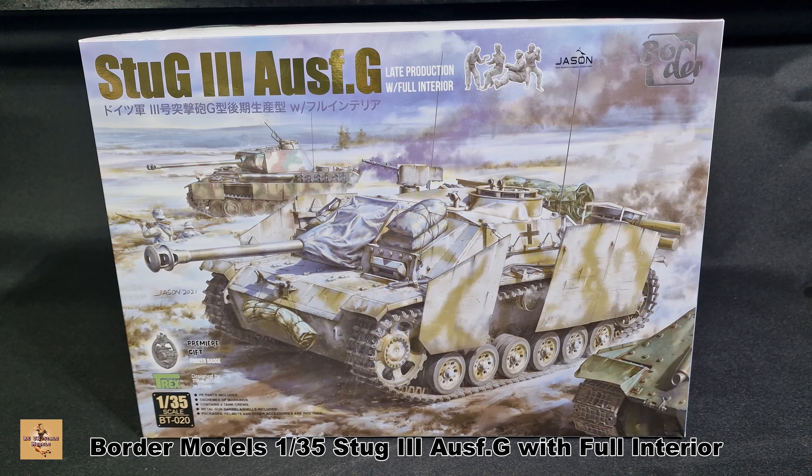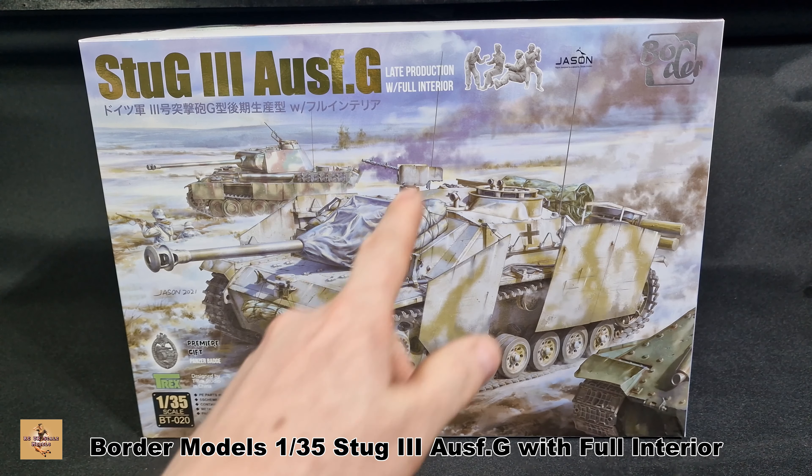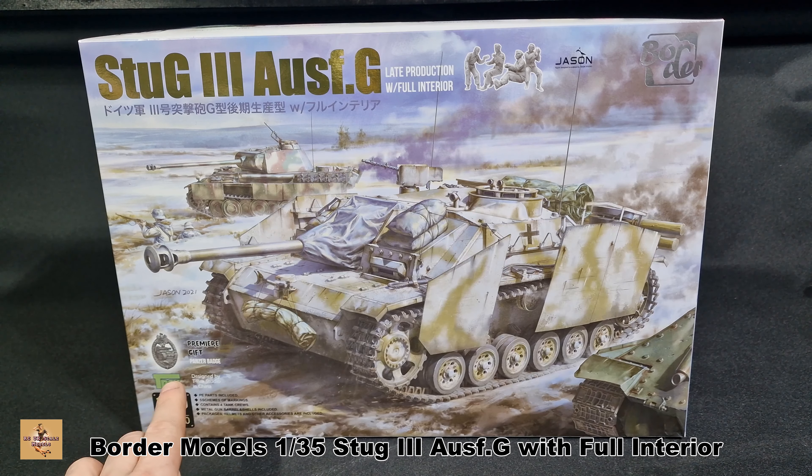Howdy folks, my name is David from RC Scum Models and today I'm back with another kit. This is a brand new kit from Border Models — this is a StuG III Ausf.G, the full interior version. You get a couple of extras with this one: crew figures and a tank badge. You might want to get this before it gets released later on because they might not include the extras. It is a bit of an expensive kit because of all the stuff that comes in this one.